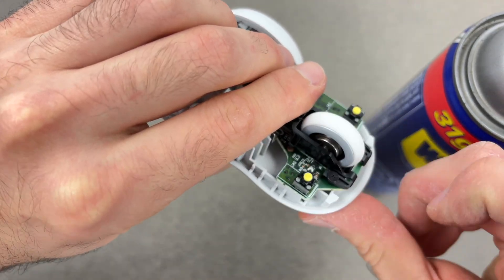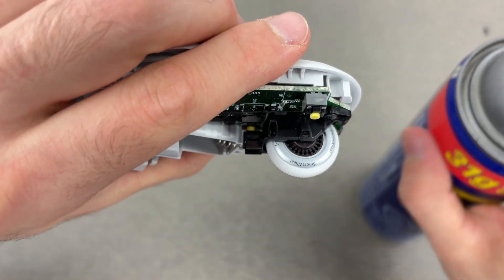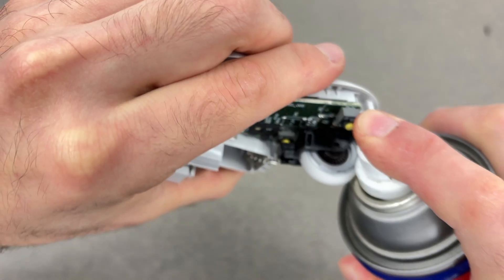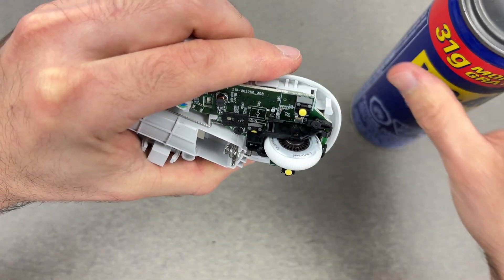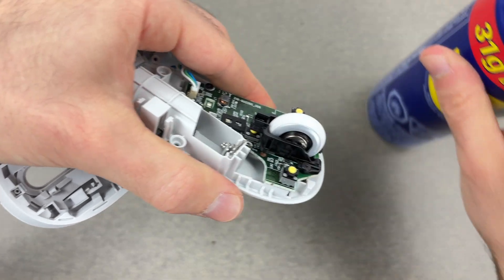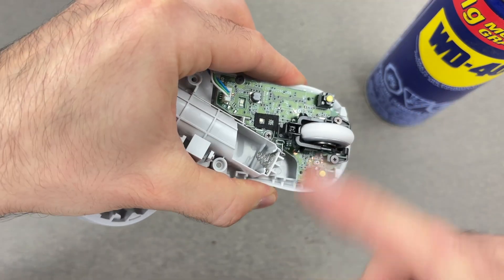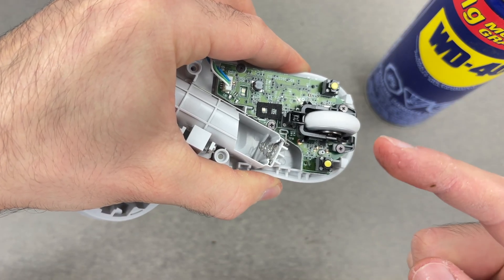Next, for the wheel, if this was the issue, after cleaning it you can put a bit of WD-40 right over here at the center of the wheel. Again, be gentle — just a small drop. You can do this on the other side as well, and then roll the wheel both ways too.